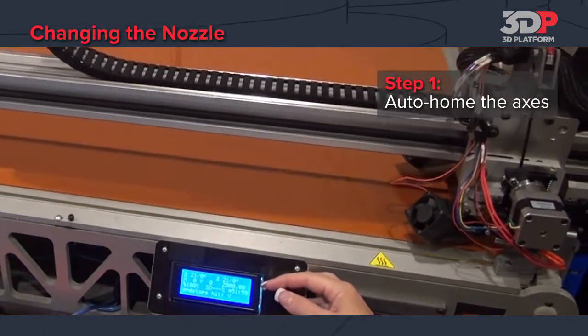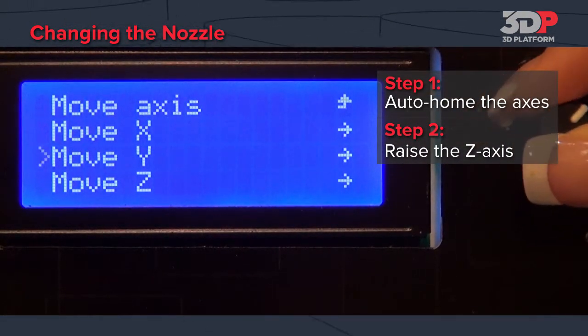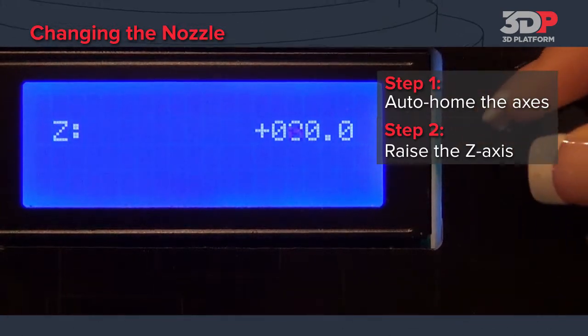First, auto-home the axes. Once the extruder is in the home position, we will raise the Z-axis to 300 millimeters to give us room to work.